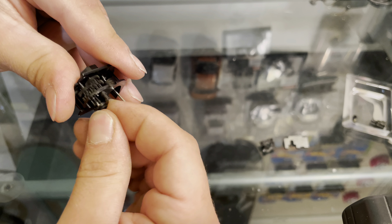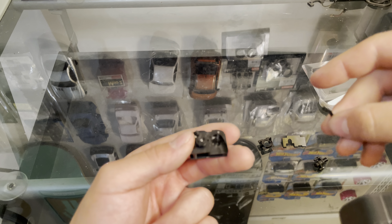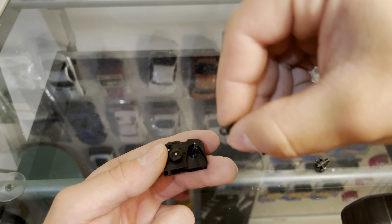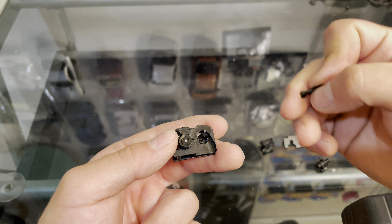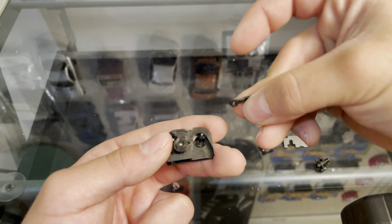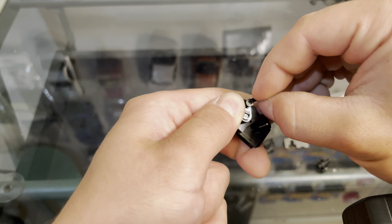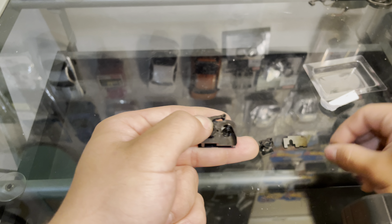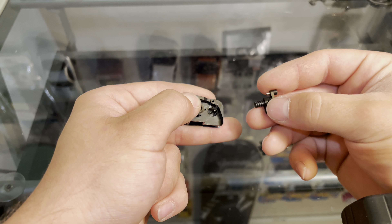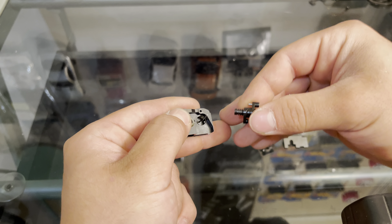Take the servo saver parts — it has a wide eye and a short eye and it's kind of offset. You'll take the wide eye towards you with the offset away from you and it'll drop on the servo arm. Then take the servo saver this way — some people will stack washers in here to actually tighten up the servo, I've never done that but I have heard of it being done. Go ahead and slide this on.